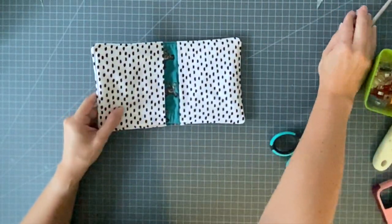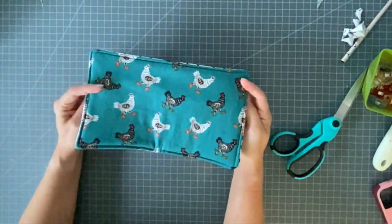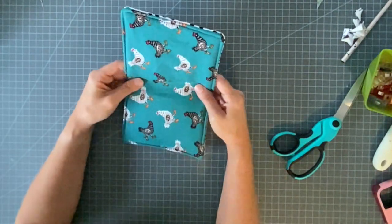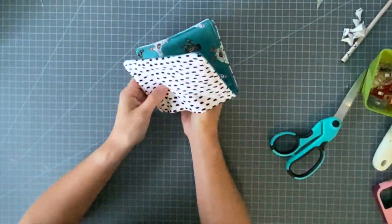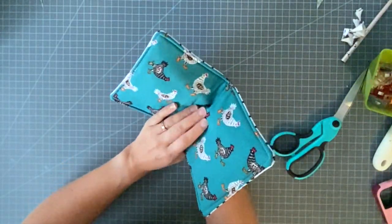Hello, I have a new tutorial for you today. Actually, this is a new video of an old tutorial. I was reminded recently that I have this potholder pattern already on my blog, and it's been there for a while. I batch sewed these one Christmas as gifts, and they were a big hit, and they're very, very easy to make.